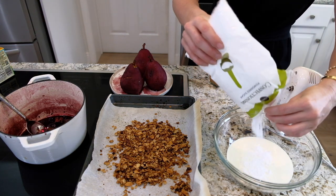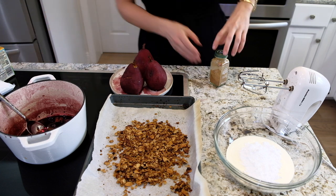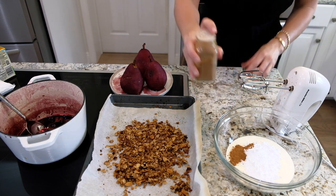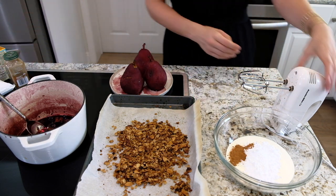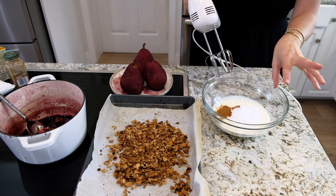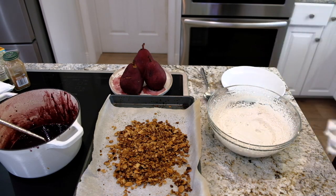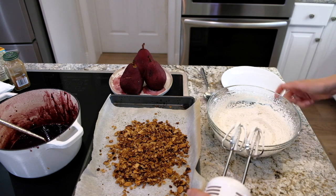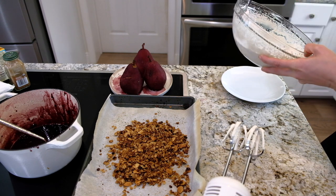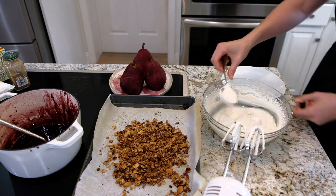I'll add about two tablespoons of confectioners' sugar — nothing in this recipe is too sweet — and about a teaspoon of cinnamon. I want to whip this to just a step below stiff whipped cream, so it's still a little saucy. See, it's definitely whipped but still has beautiful lightness — not stiff peaks. That's exactly what you want.